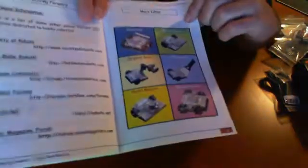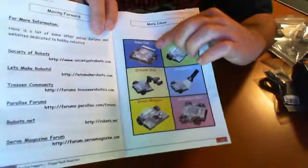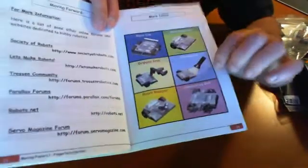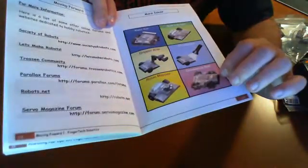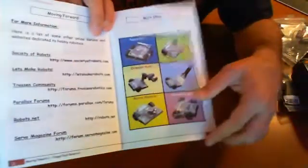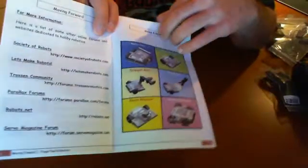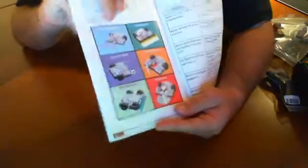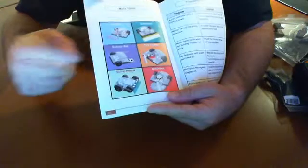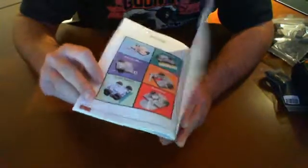The project ideas include a wall-following unit, a race car, one with a gripper on it, one that follows a light, a room mapper, and an omnidirectional version with different wheels that allow it to move around differently. It looks like there are about twelve projects that are readily illustrated in the manual.